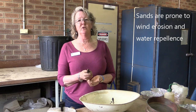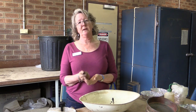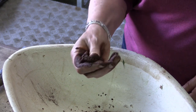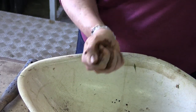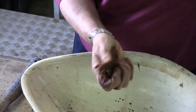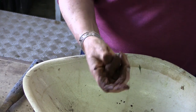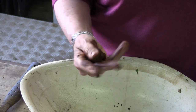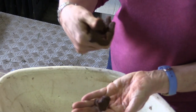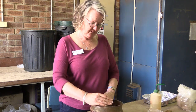Sands will not have very good water or nutrient holding capacity, whereas a silt will have much better water and nutrient holding capacity. This is another loamy soil — I can feel that it's much more silky. With these soils, because they're a little bit heavier, I tend to work with it in my hand for a little bit longer, because sometimes the texture starts to feel stronger and stronger. Because there is a lot more clay in this soil, we would probably call this a clay loam.